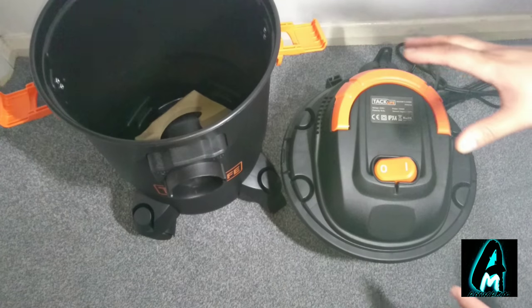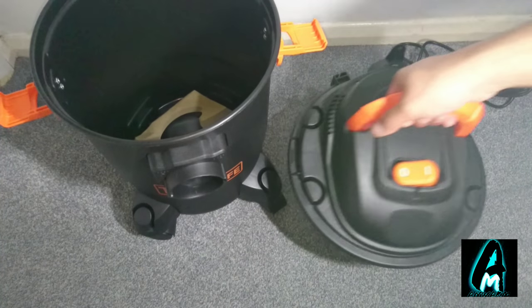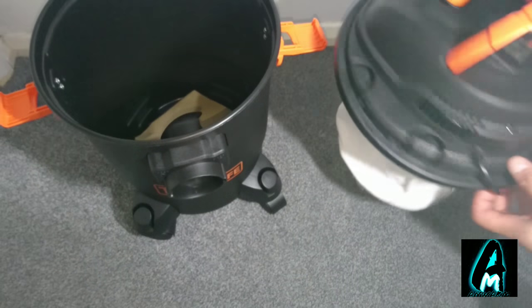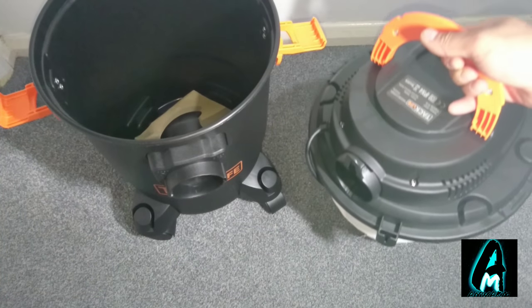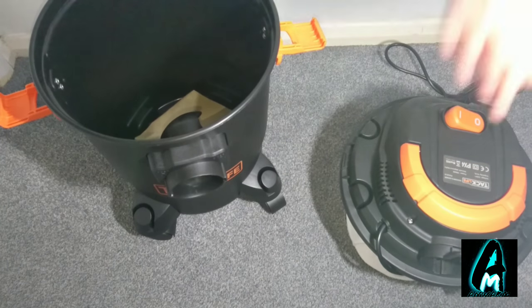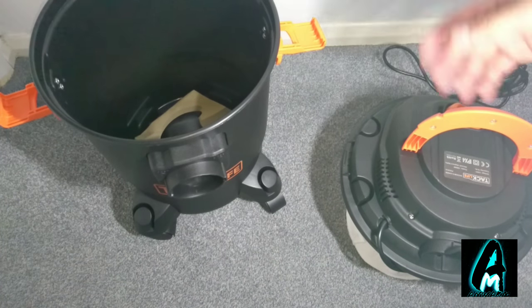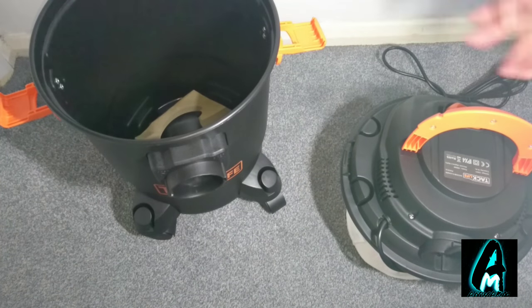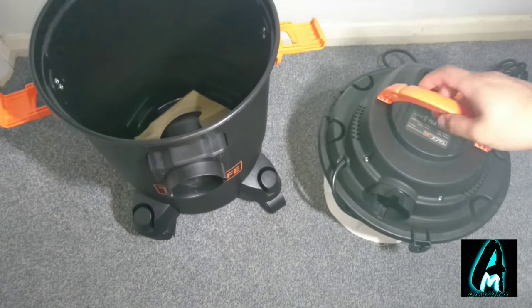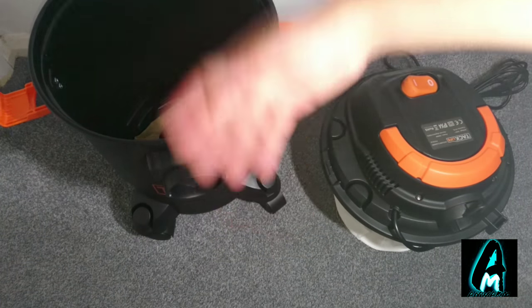This is how it looks, and this is how you can take it out. It has a filter built in. At the back, because it's wet and dry, it blows out air, and it also has the function to suck in air as well. It's powerful — it only has one on/off button but the power is very strong. One side blows out air and the other side sucks in air.